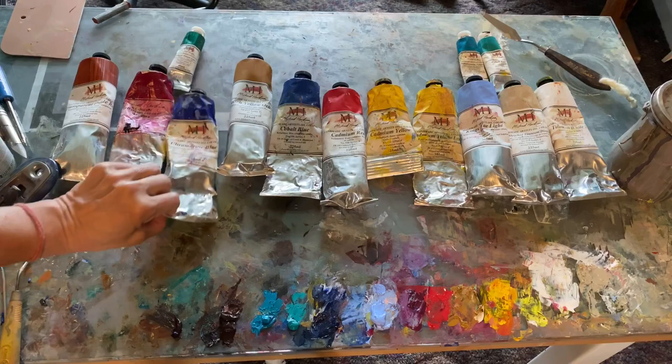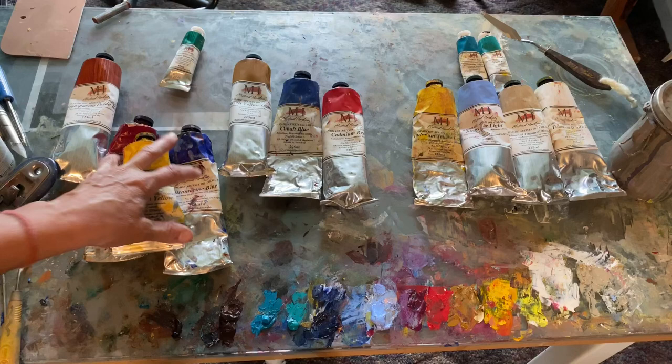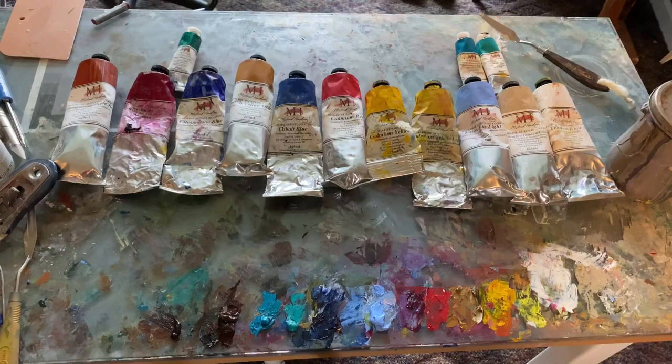You could just use this color, this color, and this color, and white — and mix all the colors of the color wheel with these three — and get beautiful, bright, vibrant colors.